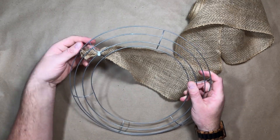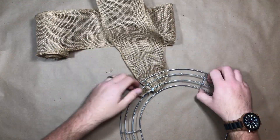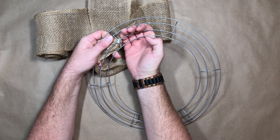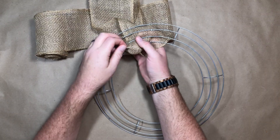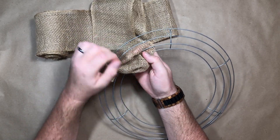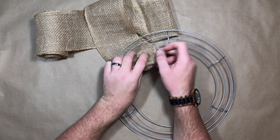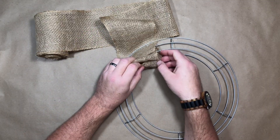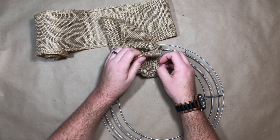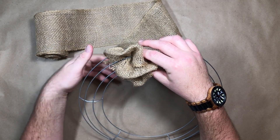For the bubble method, we're going to push the burlap through the spaces in between the wires — the first section, the middle section, and the third section. With my right hand, I push the burlap through and collect it with my left hand, going through the second row and the final row as well. After pulling through, I squish it down to see the effect and decide whether to pull more through.